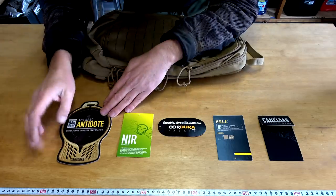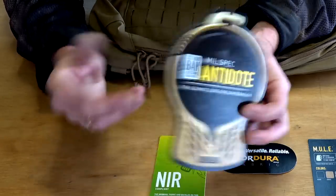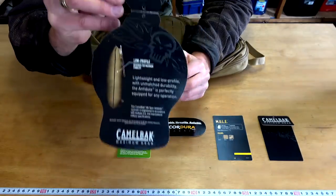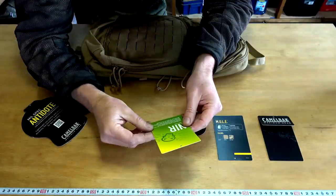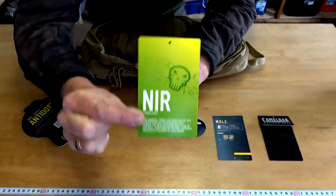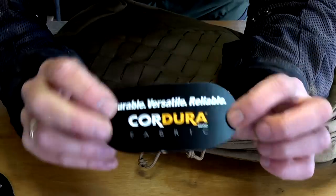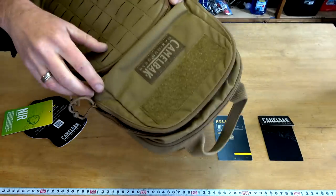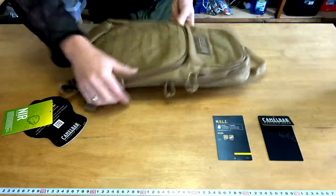The actual bladder inside is called an Antidote — it has a lifetime guarantee. This NIR thing apparently relates to technology that reduces the near-infrared signature of the pack, something to do with military use. The pack itself is made out of Cordura, and I can see in there that it's got that ripstop material in it, which is really good.